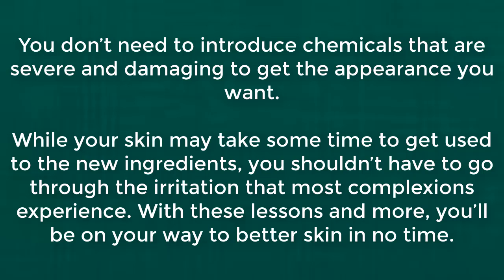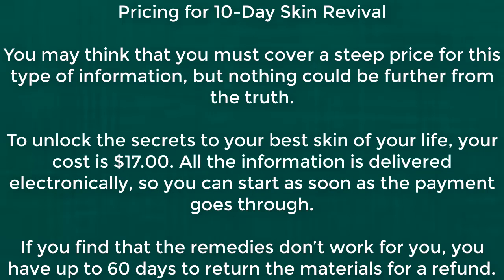Pricing: you may think that you must cover a steep price for this type of information, but nothing could be further from the truth. To unlock the secrets to your best skin of your life, your cost is just $17. All the information is delivered electronically so you can start as soon as the payment goes through. If you find that the remedies don't work for you, you have up to 60 days to return the materials for a refund.